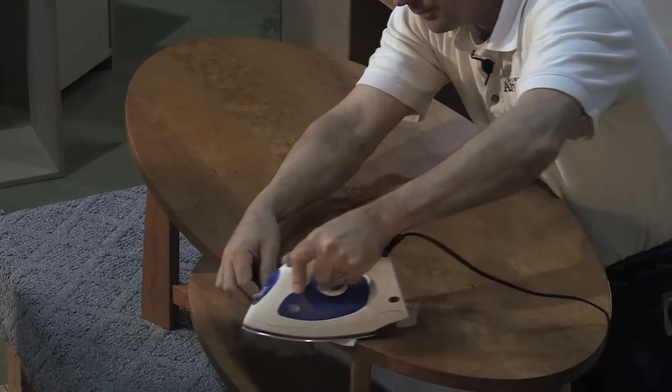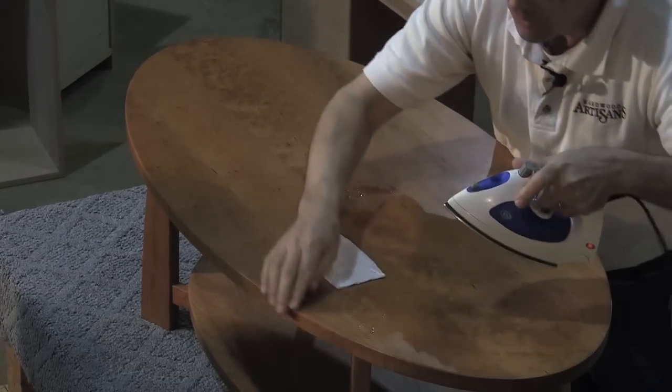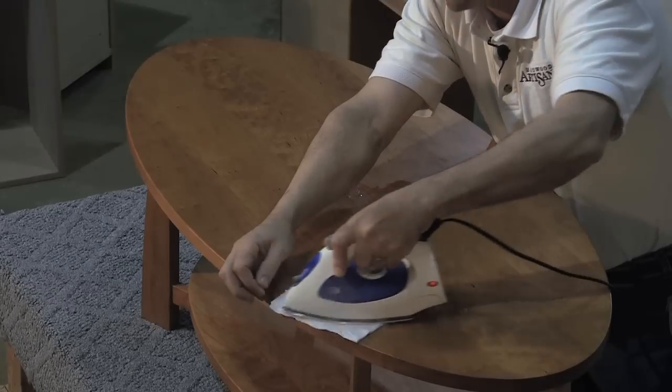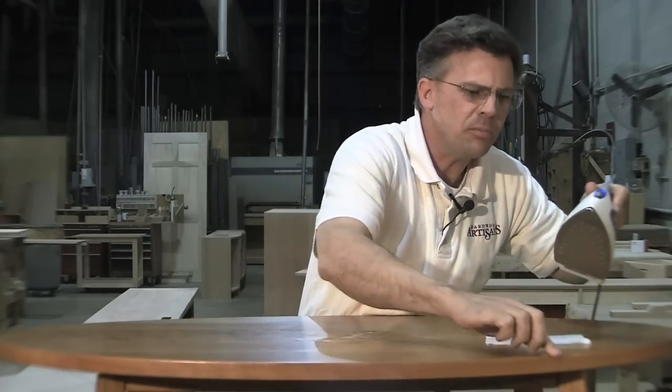And it's coming. The finish of the table has to be reworked here in a minute, but I'm just trying to get the physical damage corrected. And that is pretty much up right there.